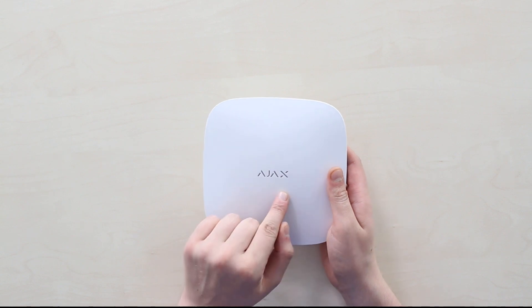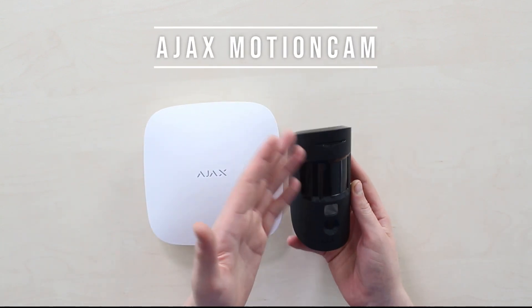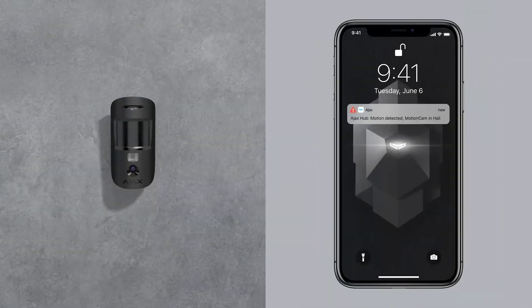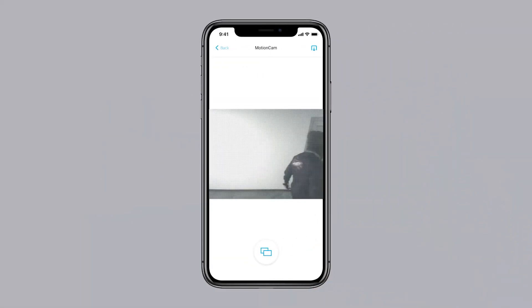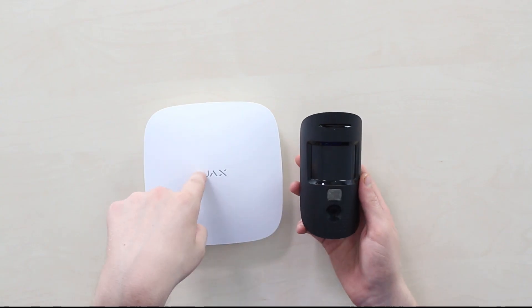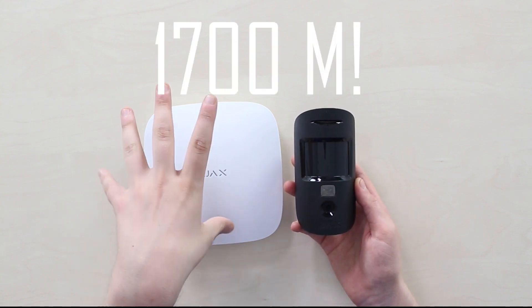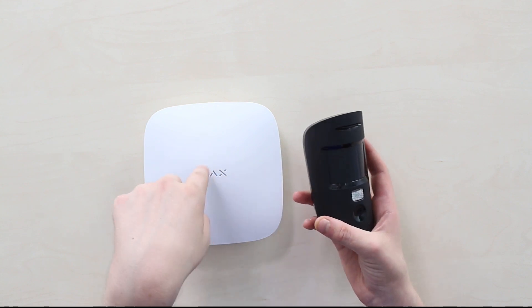Substantially, the biggest feature that Hub 2 brought is the support for the Ajax Motion Cam device. It's basically a combination of a PIR sensor and photo camera, where PIR sensor triggering launches the camera that takes a series of up to five photos in a row at 640x480 resolution, then sends them to the Hub via radio frequencies for as far as 1700 meters — which is a great number — and then via Ethernet you receive those photos in the Ajax phone app.